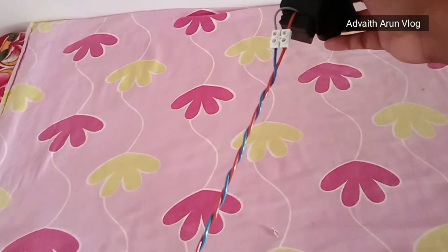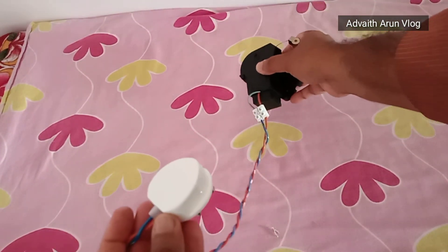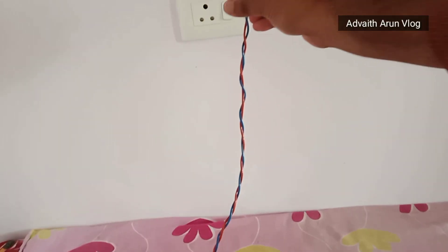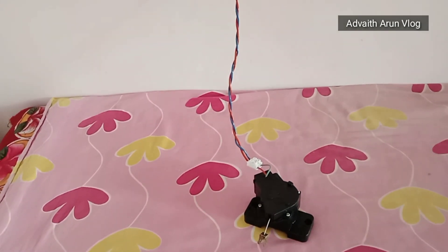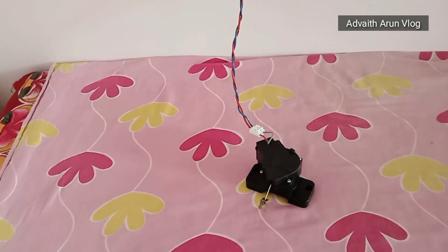It is not connected. I am going to trace the wiring. There is a connection for the motor. The motor is powered through the connection.